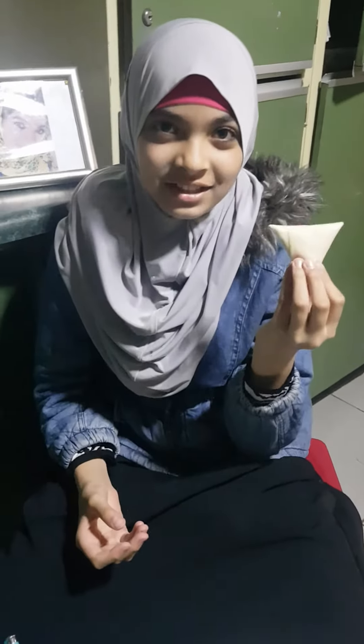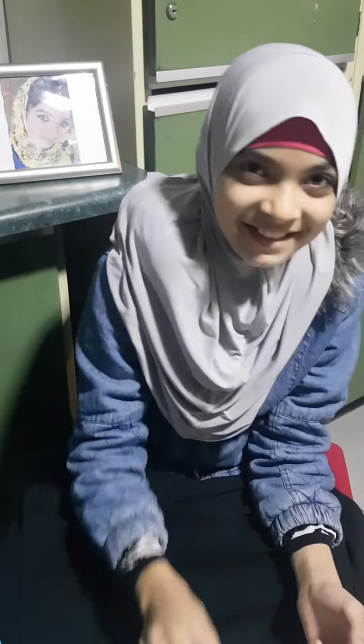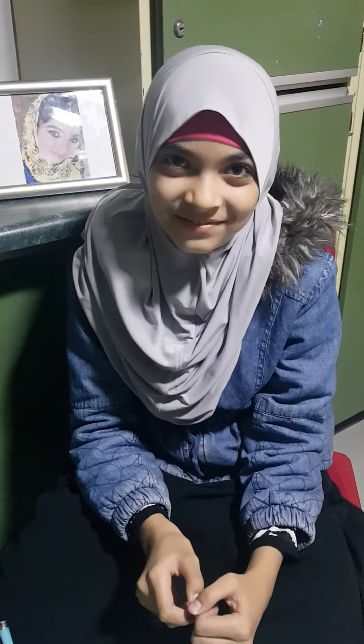You can fry it, do anything with it. You can freeze it as well, and you can cook it as you like. Bye-bye. Thank you. See you later.